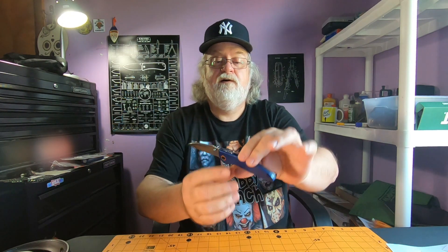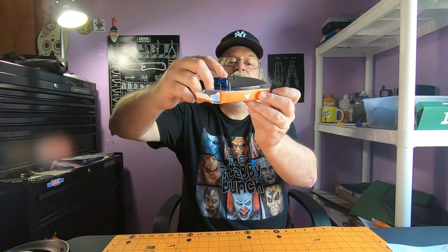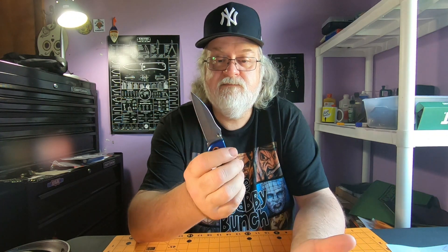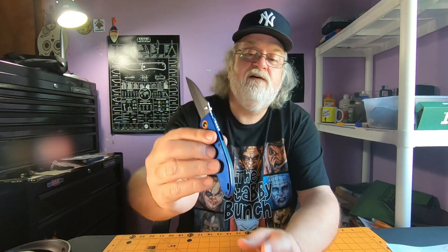Not my cup of tea, but I like that blade shape — I like wharncliffe blades. It has a little belly to it, probably not the best thing, it's not perfectly flat or straight. Handle looks okay, I like that design. Good ergonomics — I don't feel that pocket clip, that's a non-issue. No hot spots at all. Everything's nice and chamfered, no sharp edges. It does have a back spacer. Pretty okay for an eight dollar knife.